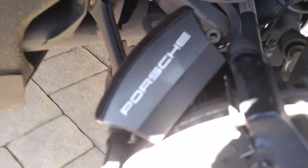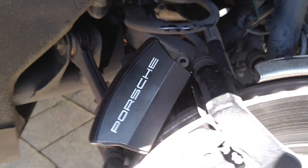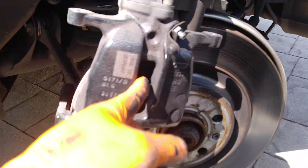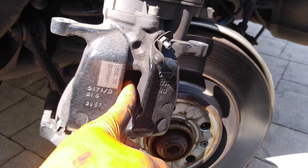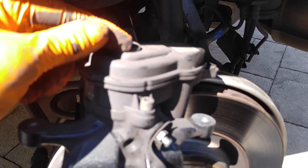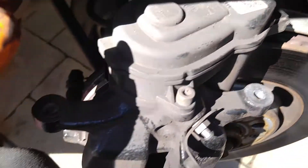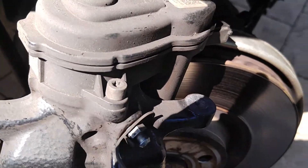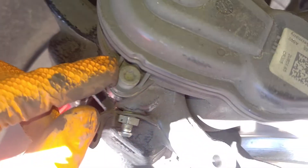Next you're gonna want to remove your parking brake actuator, or else you will not be able to compress this. The dealers hook the computer up to the car and put this in service mode so it winds in, but you have two T30s on there.